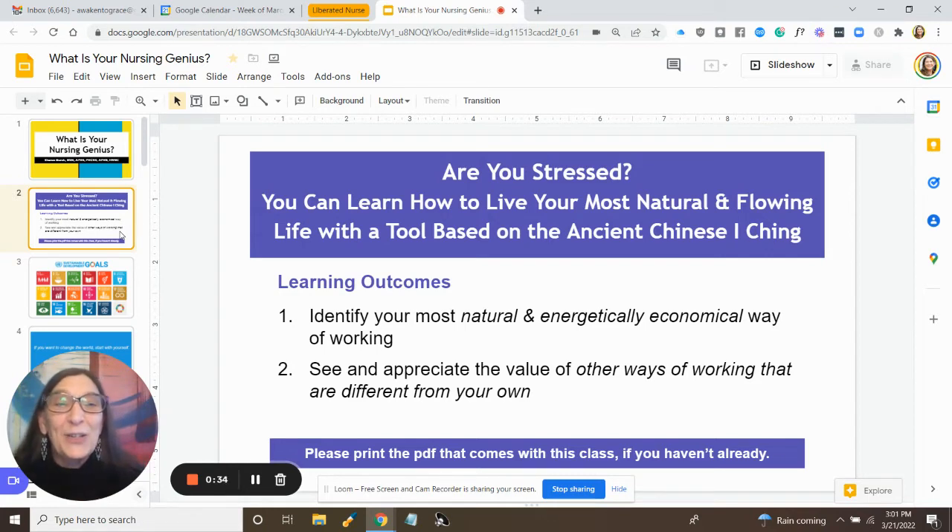And this tool is based on the ancient Chinese I Ching. There is a PDF handout that goes with this workshop and I'd like you to print it if you can while I'm talking, so that you have it to take notes on and to refer to later.